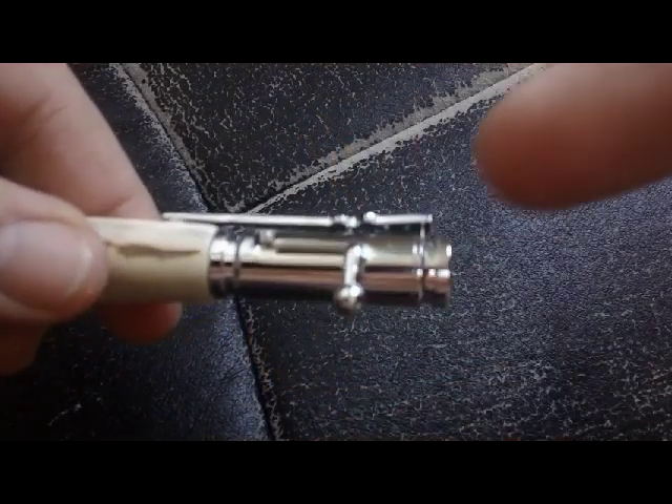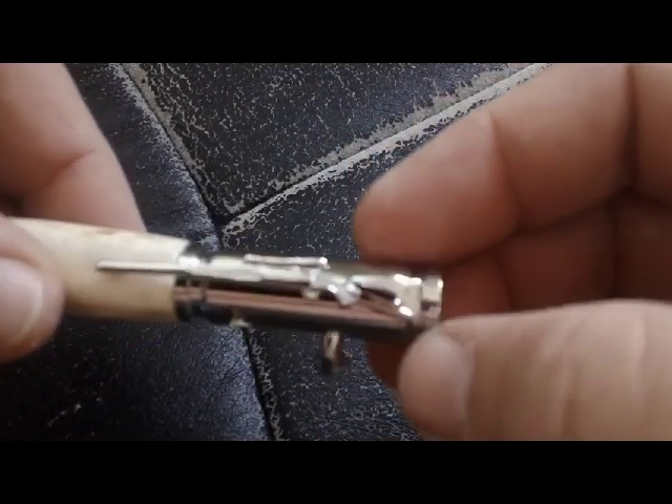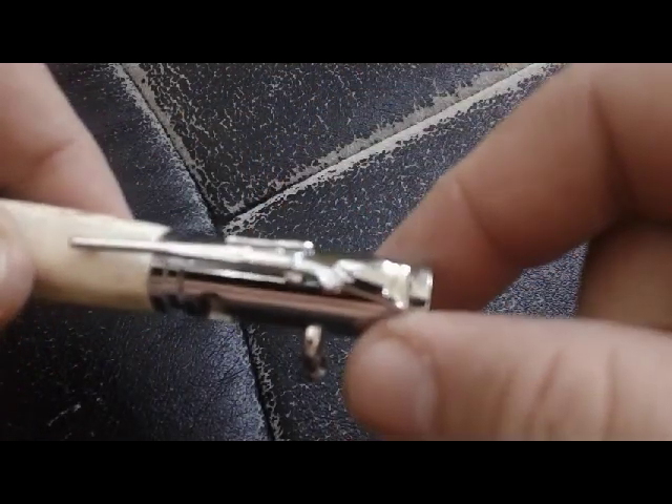The end here is really innovative. I've never seen this before. The clip that holds it into your shirt or whatever is a rifle with a scope on it — a hunting rifle. Is that not the coolest?